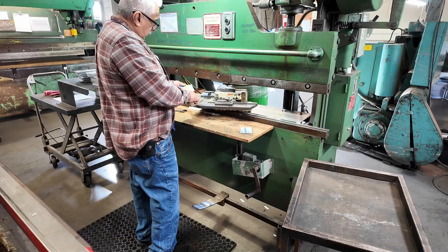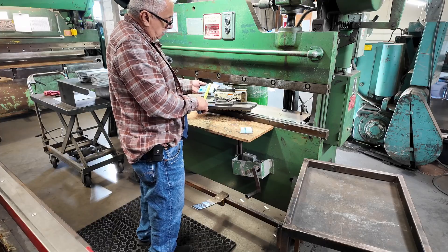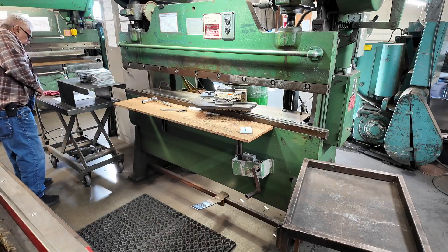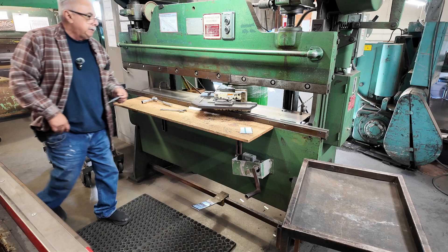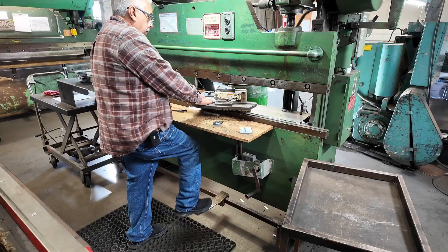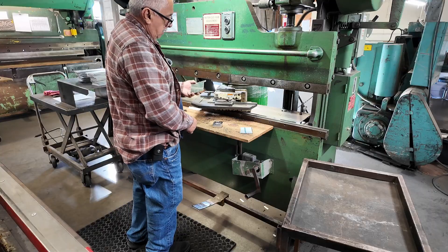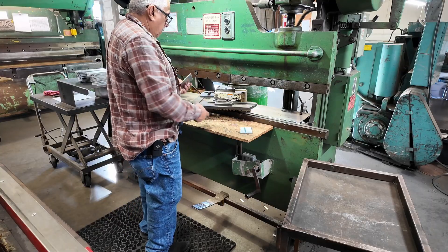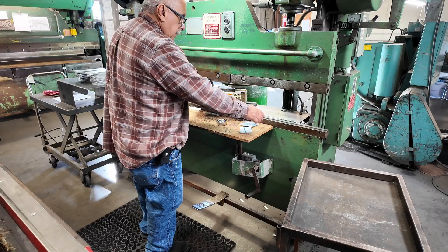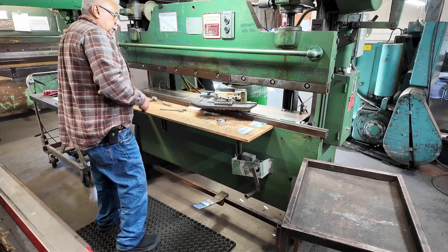So before I notch the real parts I got a piece of scrap that I'm going to use here. I think it's already set up from the last job, so let's try this.